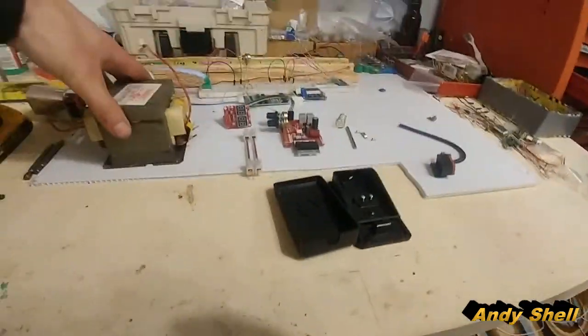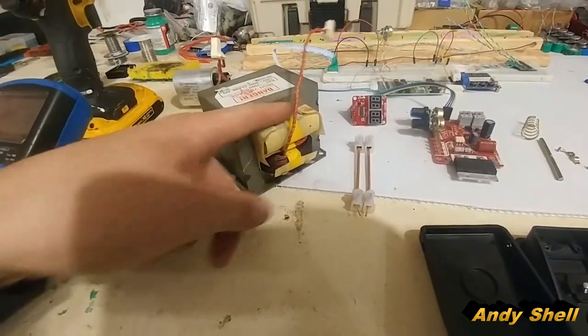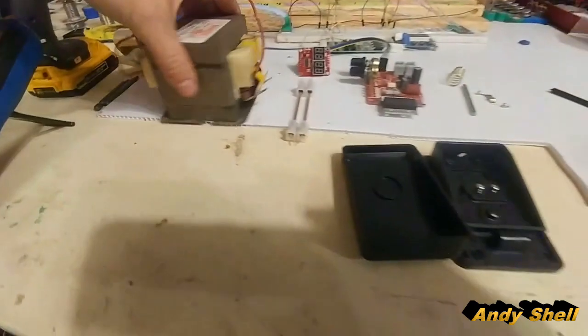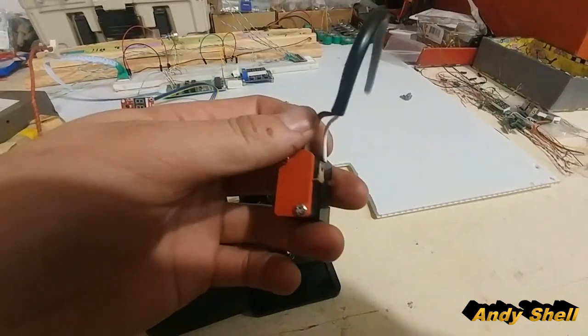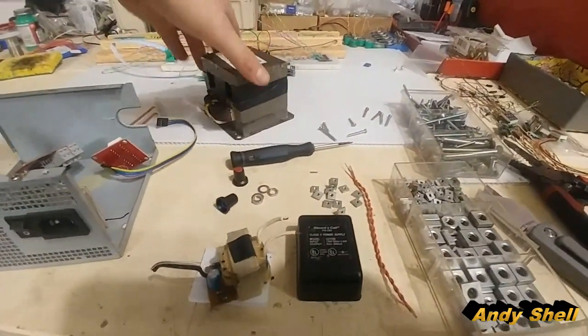I have all my parts together to build my spot welder. I've got my microwave transformer — I'll have to cut off this group here, cut it off and then run some wire. I've taken this apart so I can run proper wiring. I have cut apart my microwave transformer.